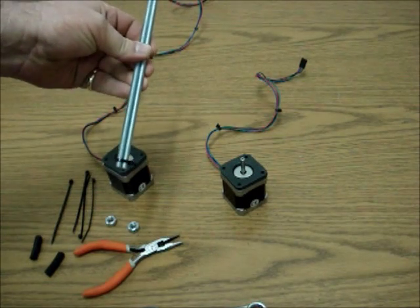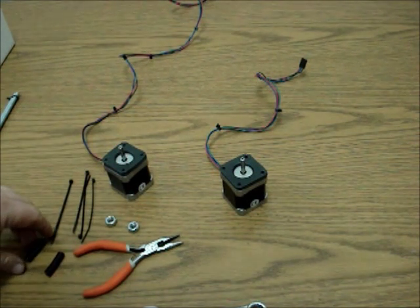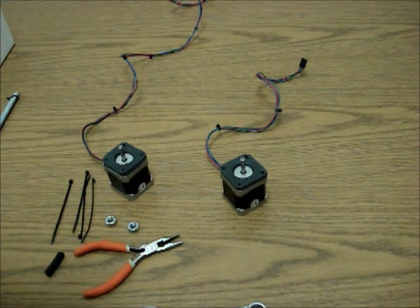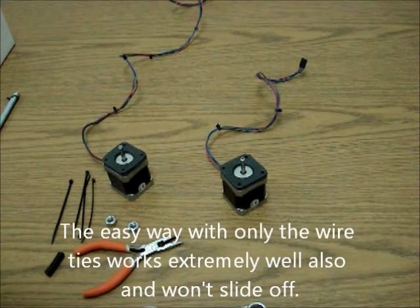Right now we're just going to kind of put these aside and not worry about them. To get the Z-motors on there, there's an easy way and there's a hard way. The reason for the hard way is because its holding force is off the charts - it's very, very difficult to actually get the motor to separate from the Z-rods. But we'll show you the easy way also.